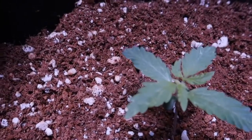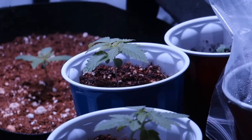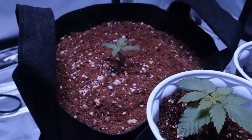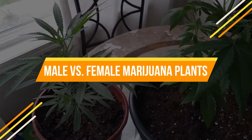The stem is another crucial part of the plant, as it provides support for the leaves and helps transport water and nutrients throughout the plant. The roots are another vital part of cannabis plants, as they anchor the plant in place and absorb water and nutrients from the soil.